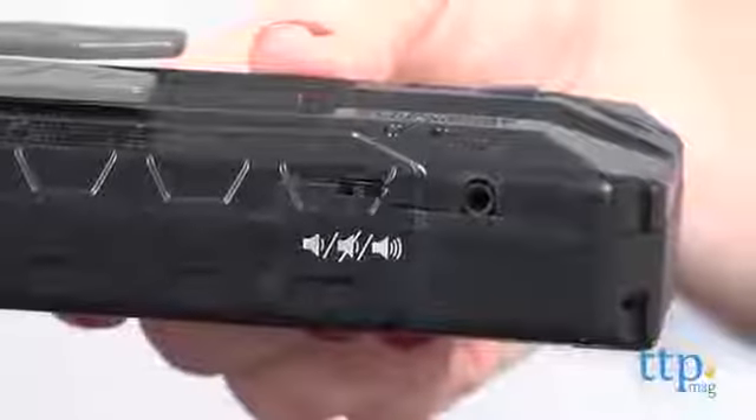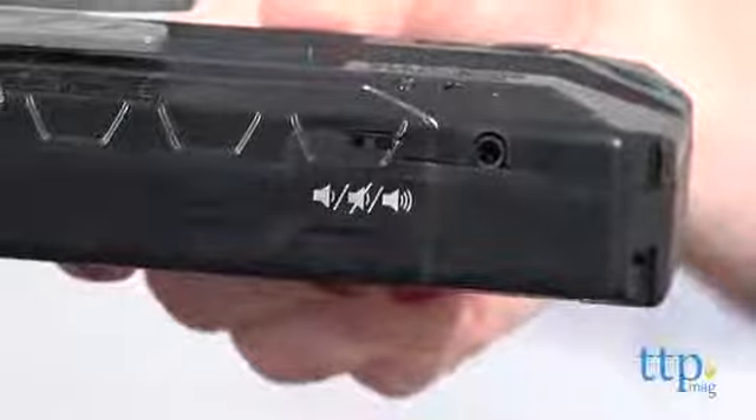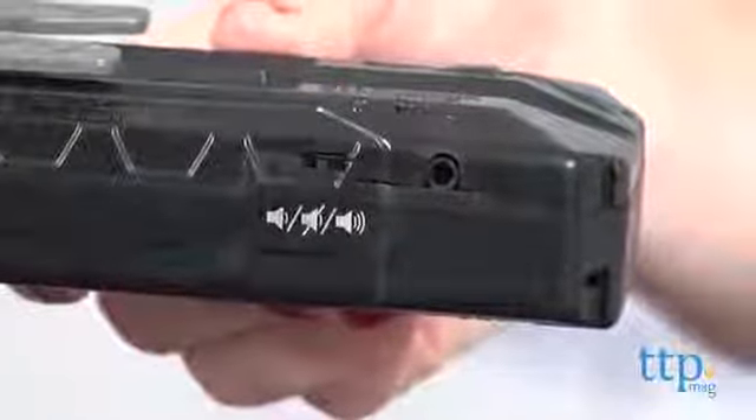You can also plug in headphones, which are sold separately, to listen in on the conversation in private. The microphone is supposed to work from more than 50 feet away, but ours only worked from about 30 feet.